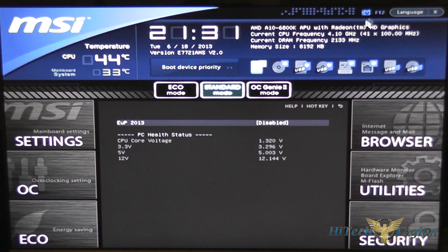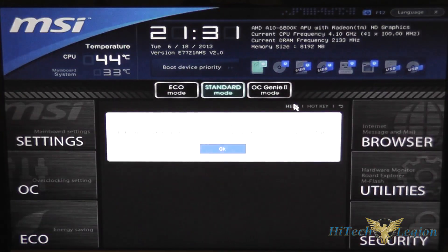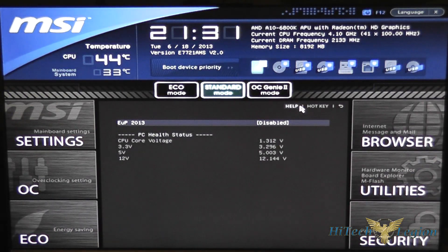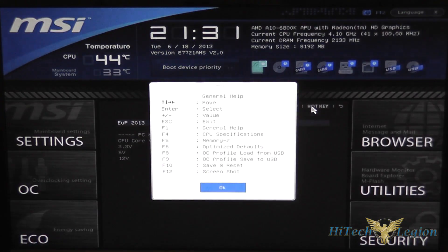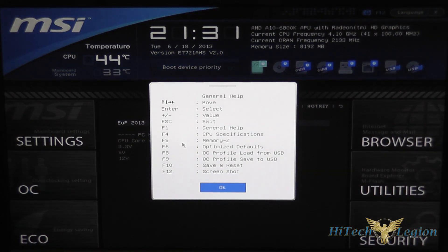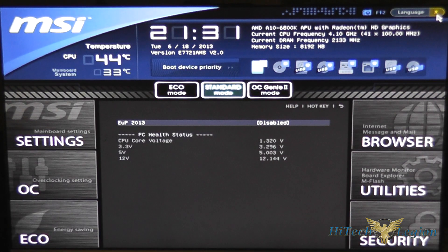You can press F12 to take a screenshot of your settings. There's a help function which gives you information for the screen you're in, and a hotkey button that tells you what your hotkeys are. The one you'll want to remember is F10 to save and restart the system when you make changes. You can also click the X button up here to do the same thing, and if you've made changes it will prompt you to save those settings.